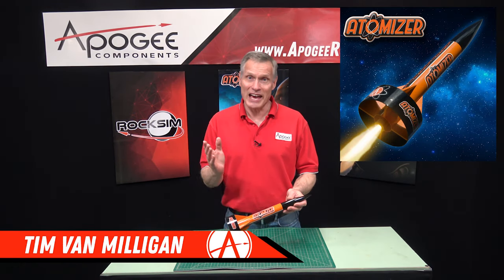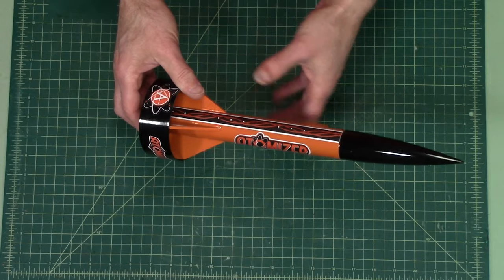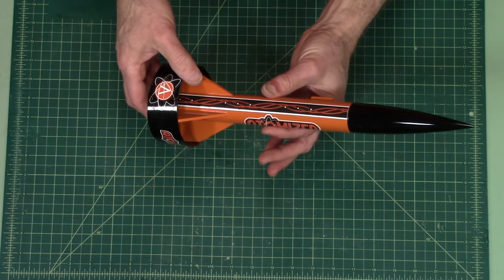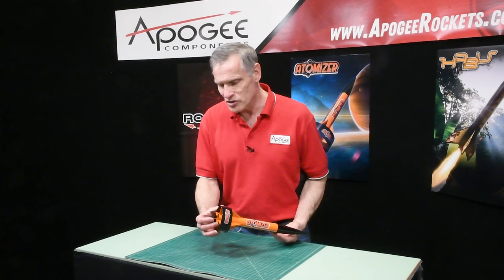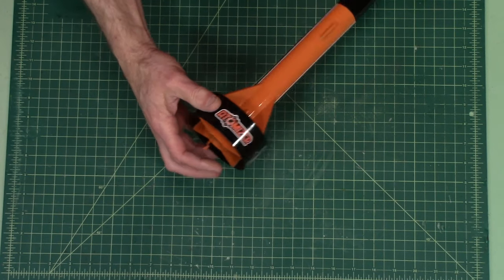This is an introduction to the Atomizer rocket kit from Apogee Components. It's a BT-55 size tube that uses standard 18 millimeter motors. It has a quick change engine clip on the back.